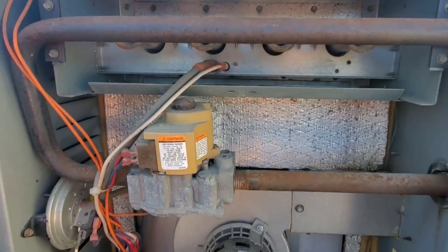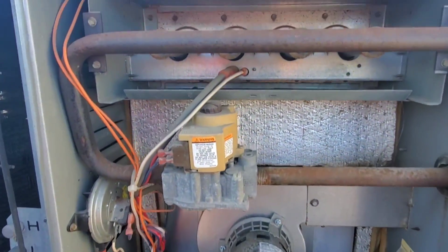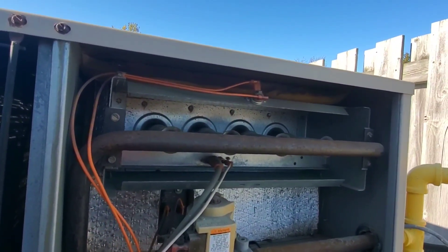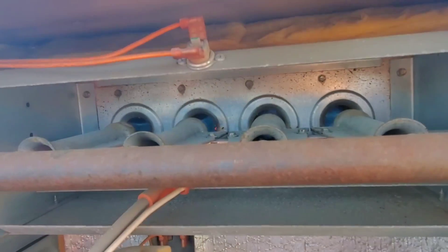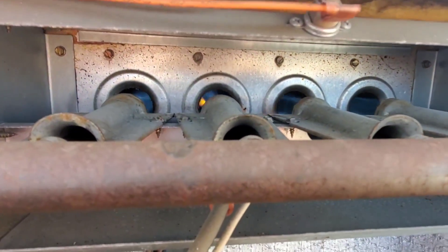I'm going to reset this unit and open this up. Firing up — it was the rollout switch. When I pushed that in and heard the click, it was tripped on rollout, and we just fired up. It looks like we're okay.